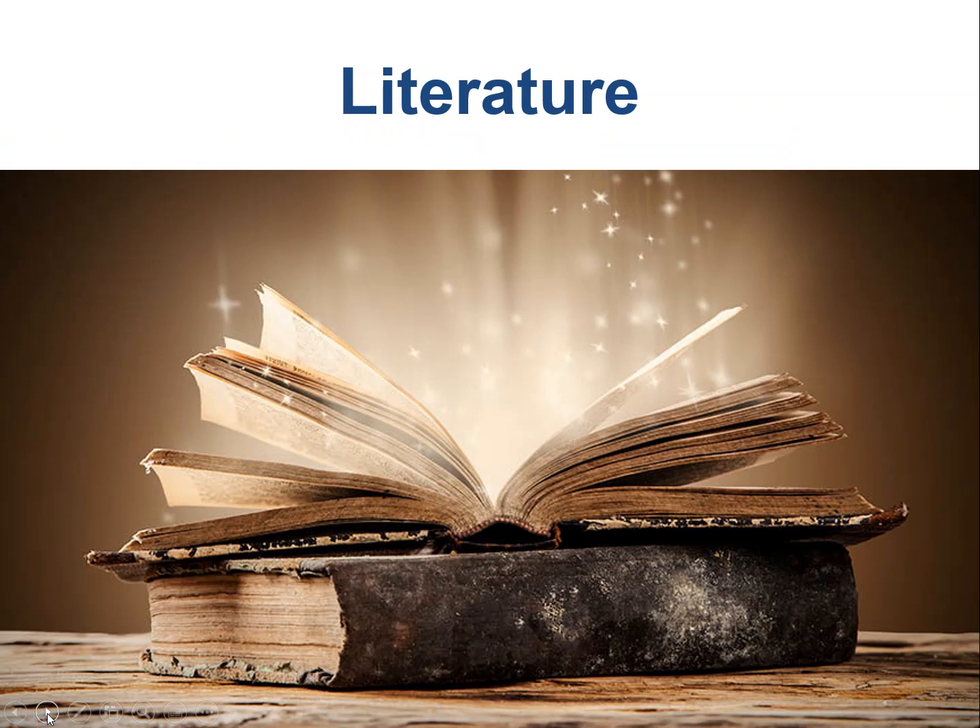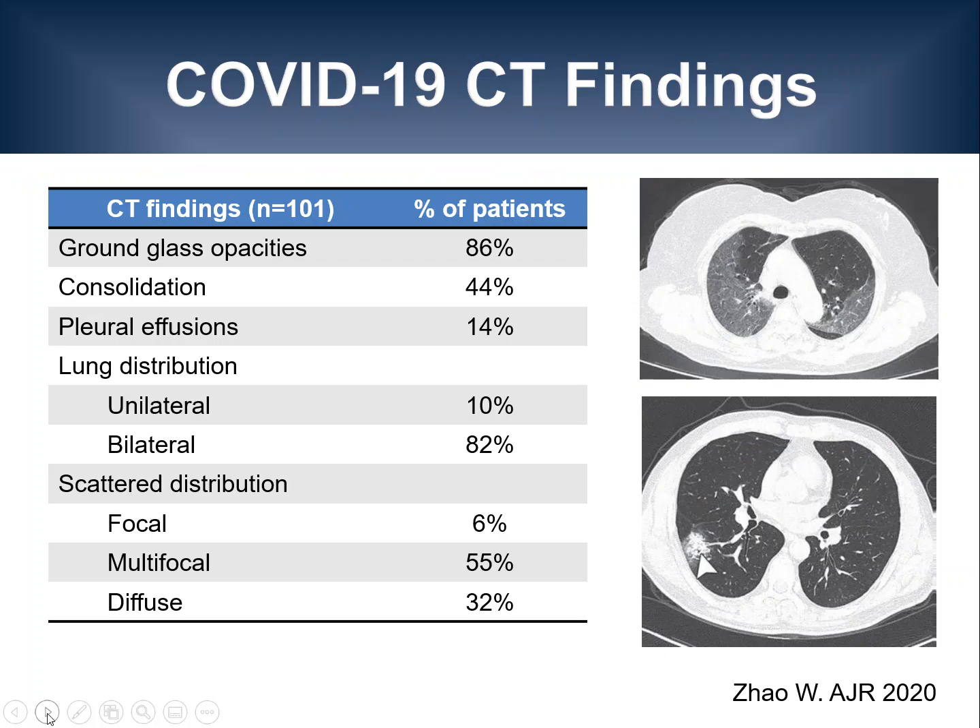Given the recent emergence of this disease, the level of evidence for ultrasound imaging is sparse and supplemented by reports from clinicians in Italy. In order to understand what to expect on lung ultrasound, I would like to briefly review the available data on CT findings in patients with pulmonary COVID-19 infection.